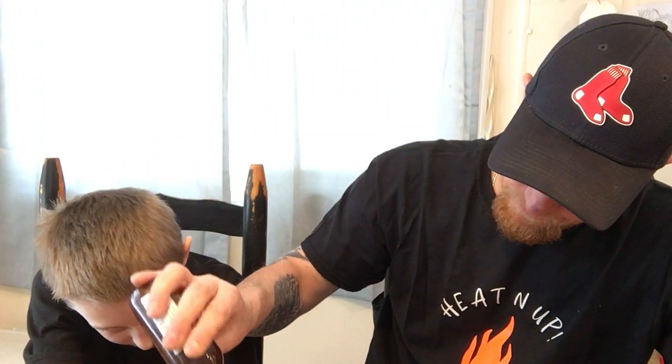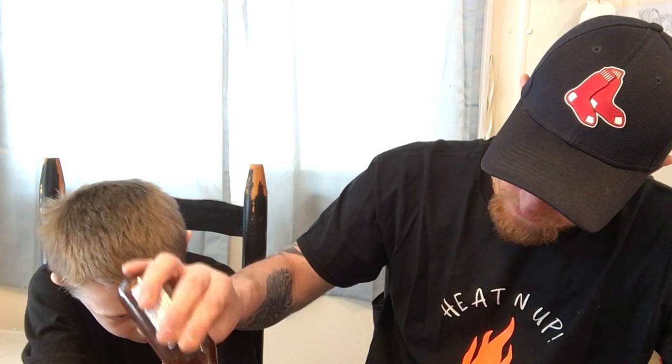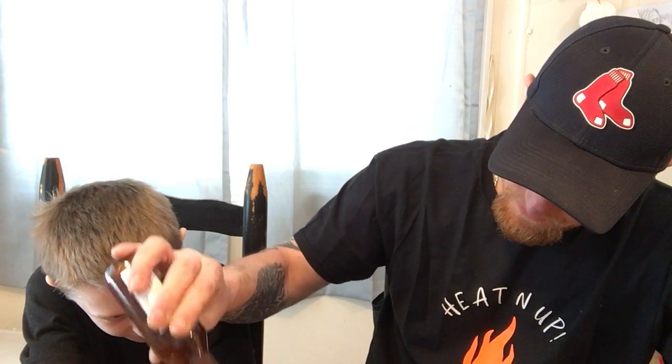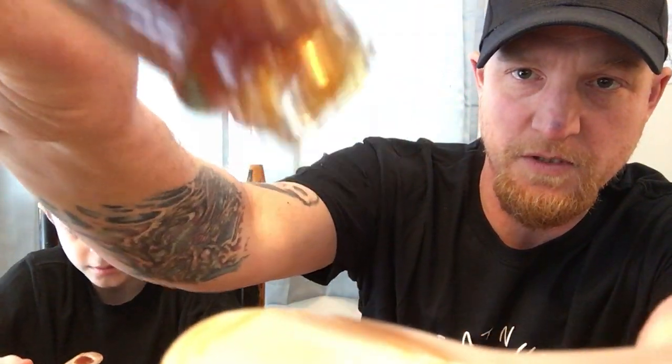Give her a shakey, shakey. She is a thick one. It's got like a honey kind of consistency. Because there's honey in it — isn't there? Nope. Brown sugar and stuff. Maple syrup, that's what it is.